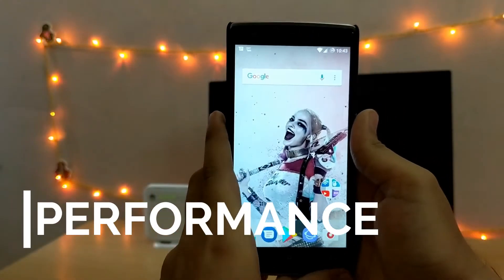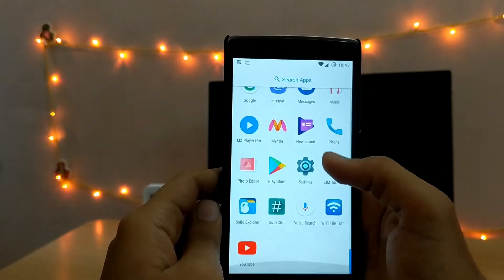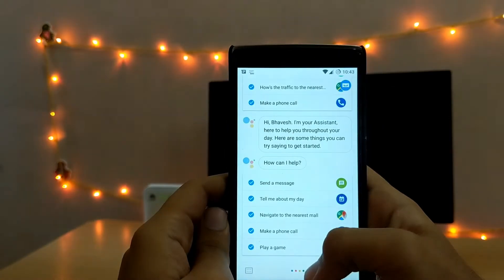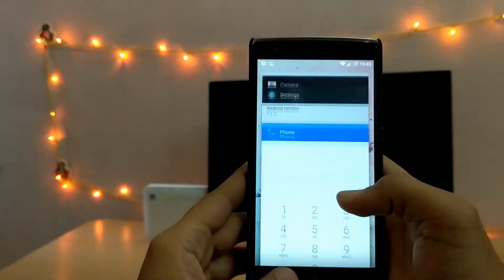Talking about the performance of this ROM, I'm yet to see any hiccups or lags anywhere. It's fast, good and glides through the day to day tasks without any problems. This is a close to stock ROM so there aren't many customisation options — it's all about being as clean as possible.